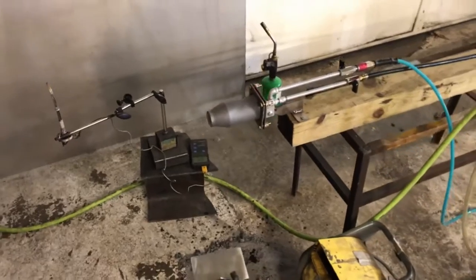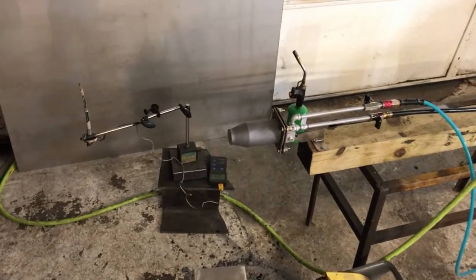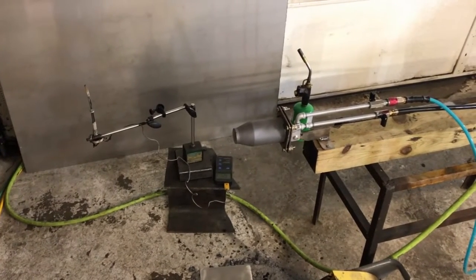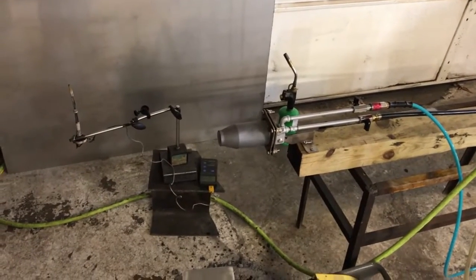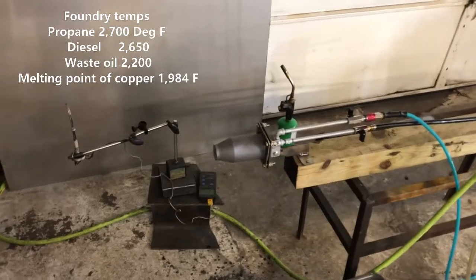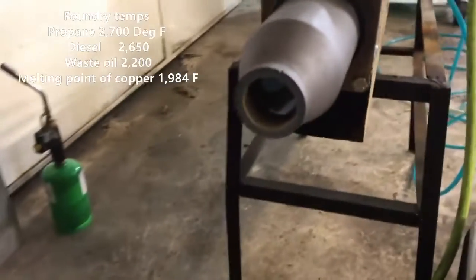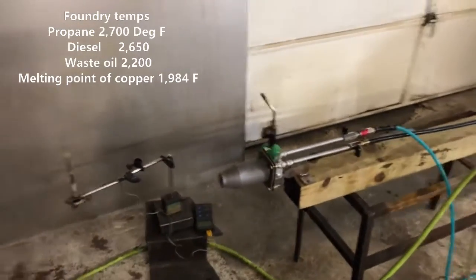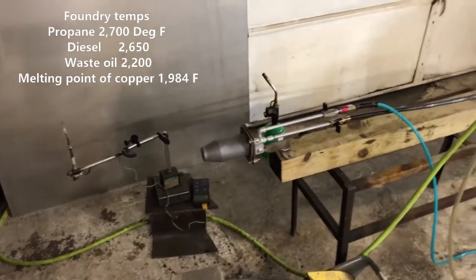So there you have it fellas — just a quick little video archive on waste oil flame temp. In the forums, when you do research on the subject, one is led to believe that waste oil produces the hottest foundry temperatures, and that is not what I have found in practice. The hottest is propane by about 50 degrees, and right under that is diesel fuel.